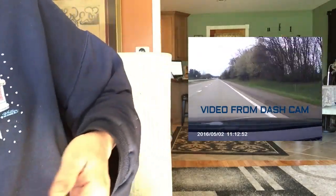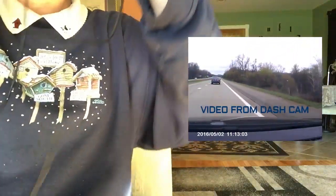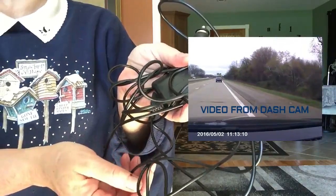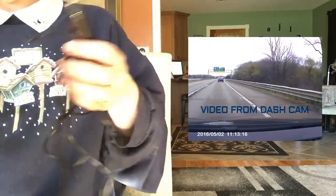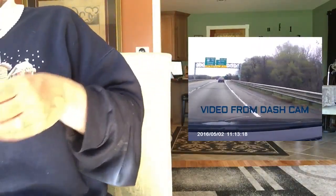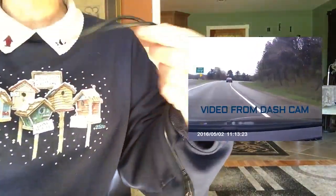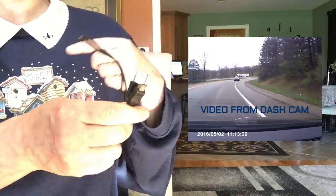Also included in the set is a car charger that plugs into the cigarette lighter. The cord is enormous — it must be 10 feet, and I do believe I measured it and it was 10 feet — so it would fit into your back window easily. There is also a USB cable for charging included, so you can charge it from your computer or a USB charger.